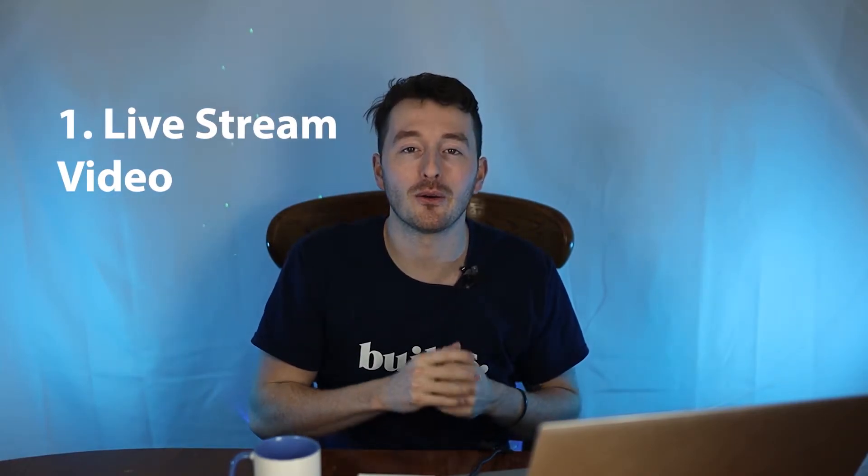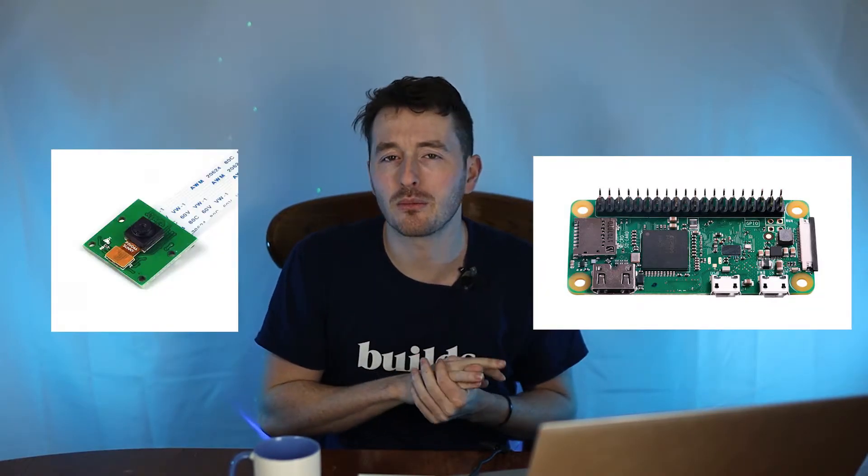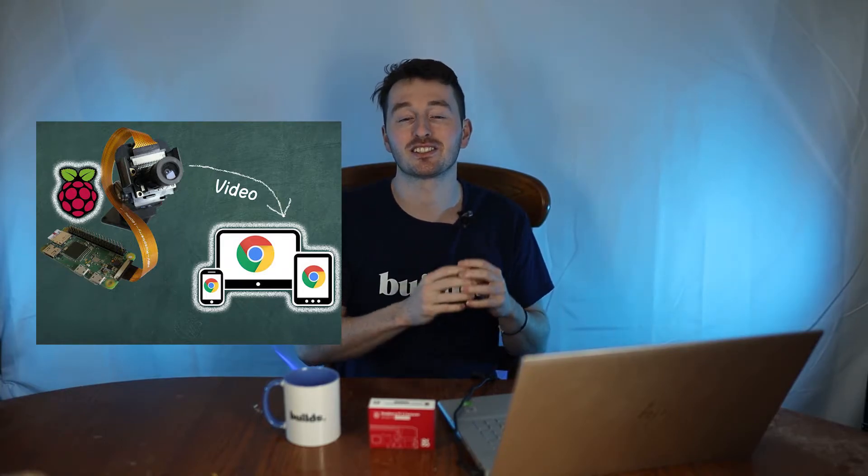The first project I recommend with the Raspberry Pi camera is to live stream video. My first Raspberry Pi project involved a Raspberry Pi Zero with the camera v1 module — I was live streaming my living room 24/7 on Twitch, and anytime someone in the chat messaged anything it would show up in my living room. It didn't do super well, but it was a great learning experience and very fun to see what you could do with the Raspberry Pi.